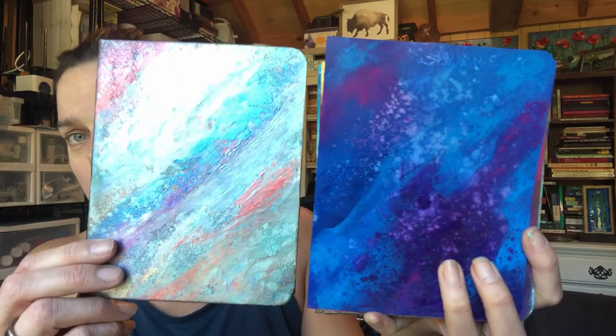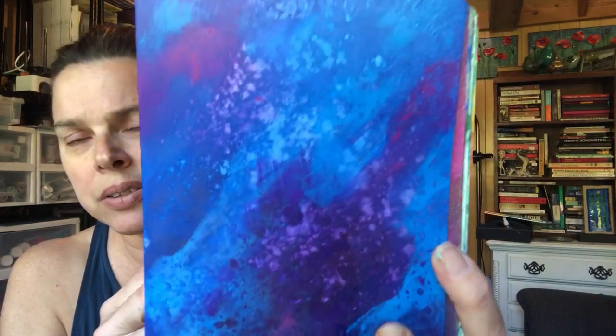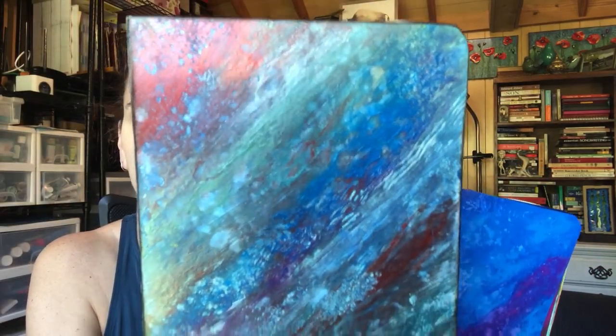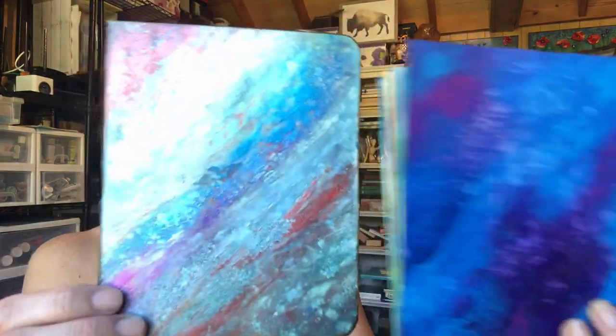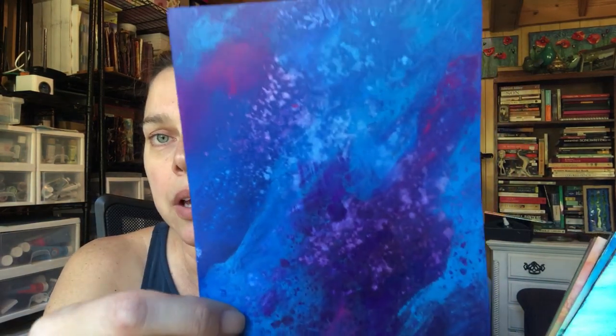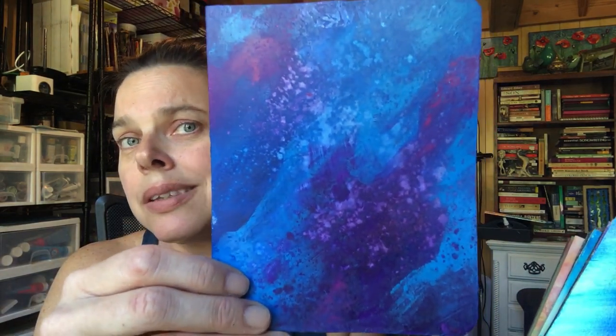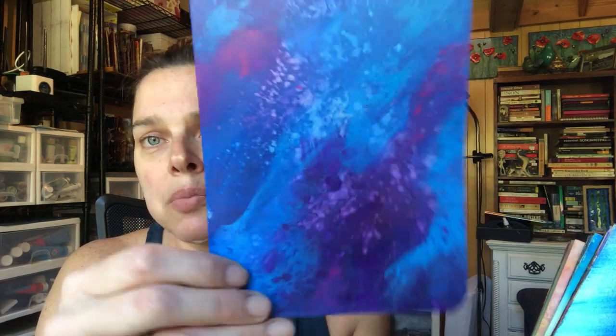This is the Arteza metallic acrylic, and this is the Arteza regular acrylic paints. I made that splotchiness on purpose, but I like that I got that effect with both of them. Super happy again with the Arteza acrylic paints. You get a ton of colors in their larger set — you do get some metallics in that large set too. The metallics in the 60-color set are different from the metallics in the metallic acrylic set of paint. Very affordable paint.